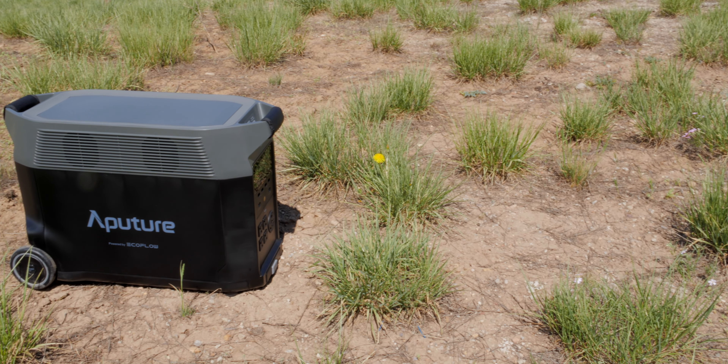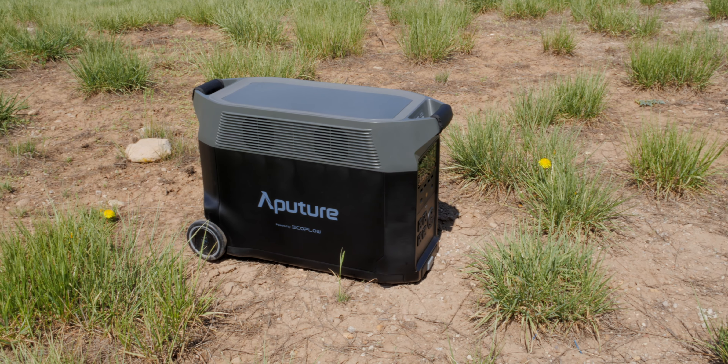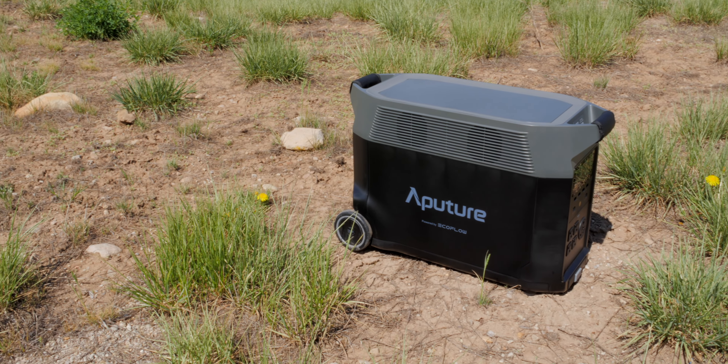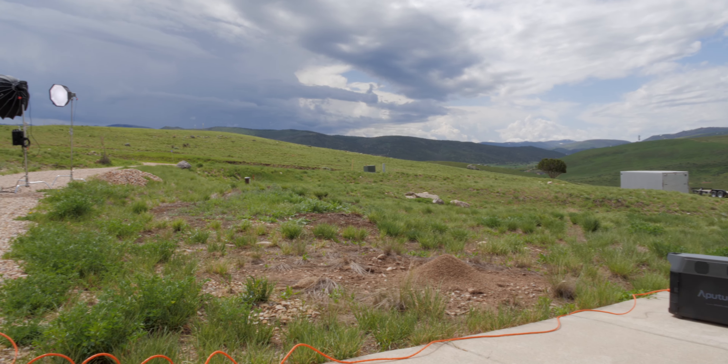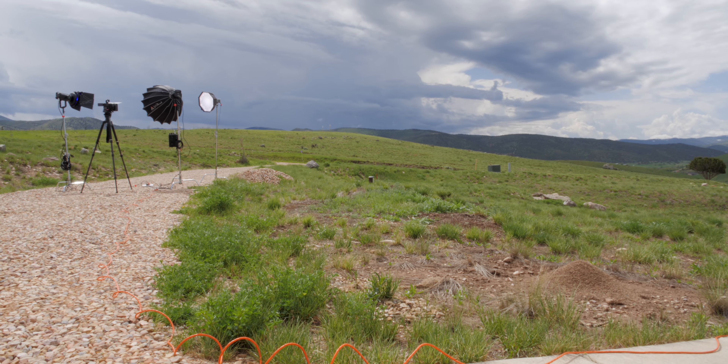In this episode we talk about the Aputure Delta Pro, which is a big battery bank for powering your LED lights on location, especially the bigger lights like the 600 and 1200 watt lights from Aputure or any other manufacturer. This is a partnership between Aputure and EcoFlow — Aputure knows LED lighting for video and EcoFlow knows how to make solar generators and batteries, and they've partnered up to make this.